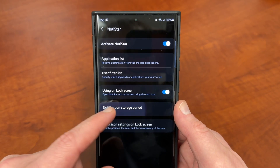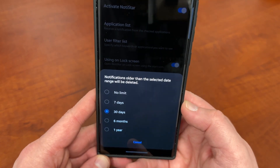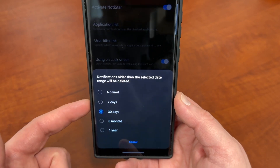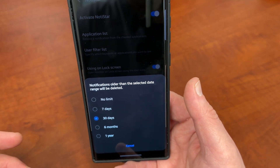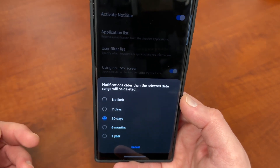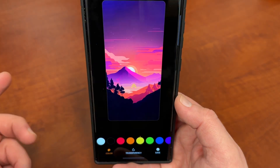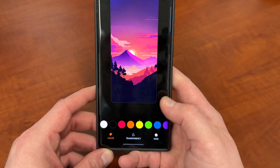You can also choose to store your notifications for a set period of time. The really awesome thing is you can choose seven days, 30 days, six months, a year, or no limit at all. Obviously the longer you store it, the more data it's going to take up on your device since they're stored in local storage on your Samsung phone. But being able to store these for a nice period of time is great — I usually choose a month, or during a busy period I'll choose six months so I can go back and review notifications like email shipping notifications. The last thing is you can edit the start icon — that arrow on your lock screen — and change the color.